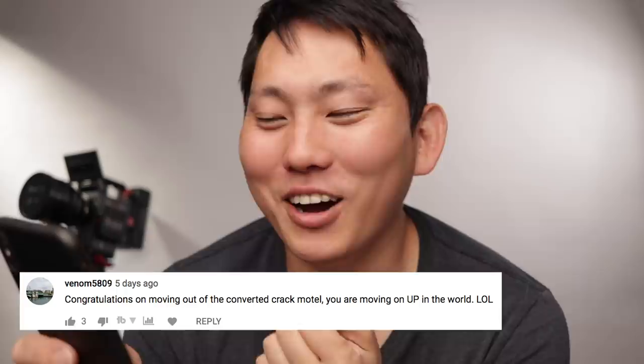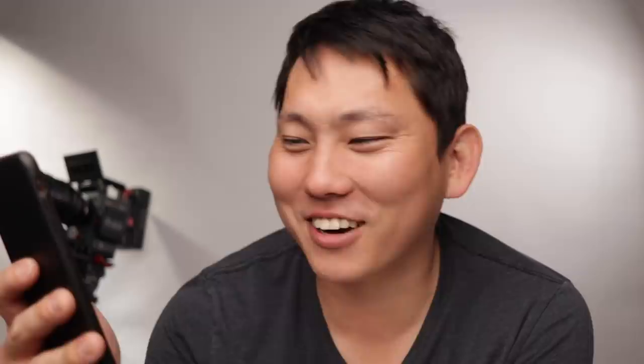Venom5809 says, "Congratulations on moving out of your converted crack motel. You are moving up in the world." I used to live in East Hollywood and that place is not too far off from a converted crack motel. I love East Hollywood and Silver Lake — that general area. It's very up and coming, a lot of artists and crazy things going on all the time, and it was awesome. But now I'm definitely ready to live in a quieter part of town, which I'm in right now.